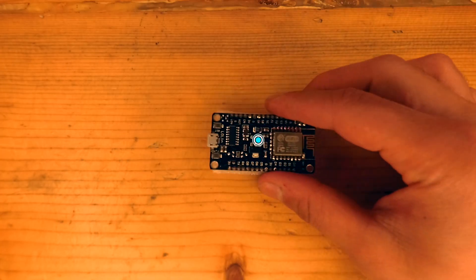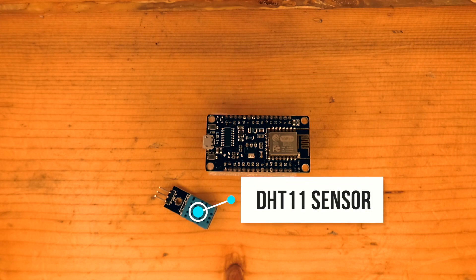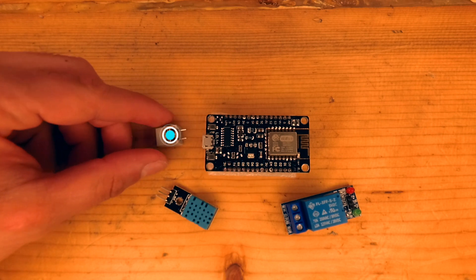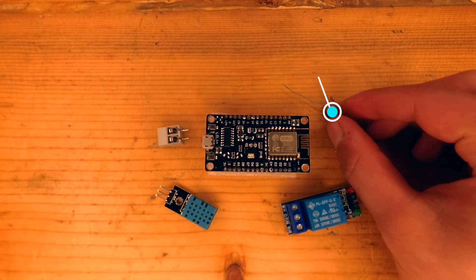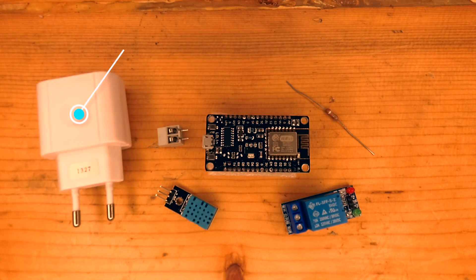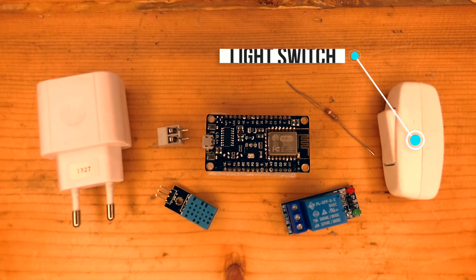For this project, you will need a NodeMCU board, a DHT11 sensor if you want to read the temperature and humidity, an Arduino relay module, a two-wire connector, a large resistor — here I used a 30kΩ resistor — a 5V DC power supply, or you can also use a regular mobile charger.